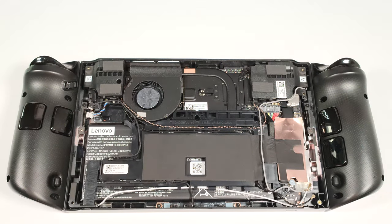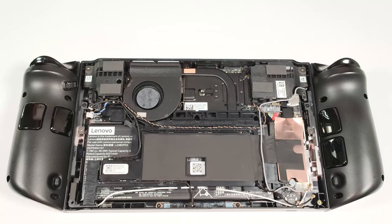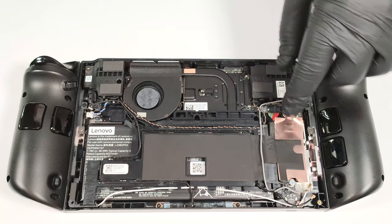As you can see, around the plastic shroud there are a lot of wires and we have to disconnect most of them. As always, the first thing to do is to detach the battery connector.